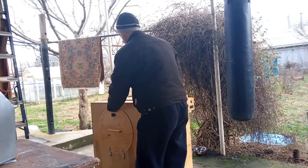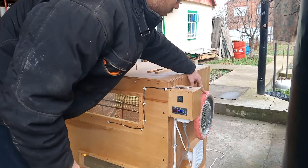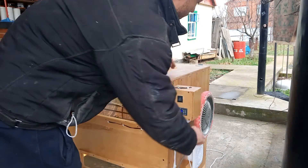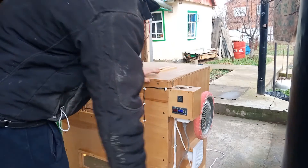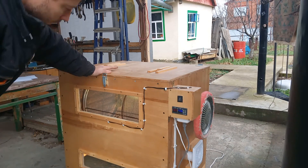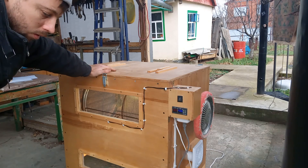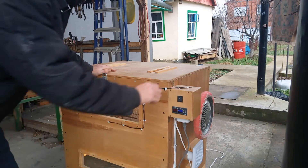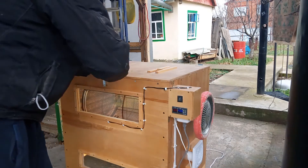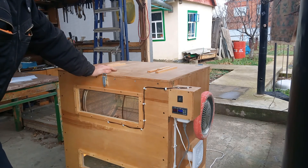Тут оборудовано специальное колесо для вращения барабана, в котором находятся кассеты. Для того, чтобы равномерно обогревать пчел, барабан потихоньку вращается. Пчела распределяется по всей кассете и не перегревается.